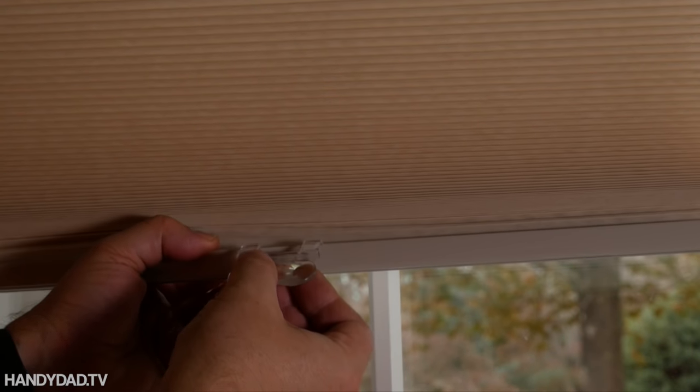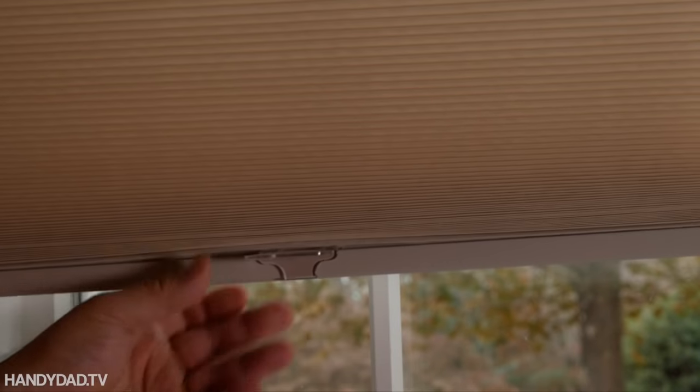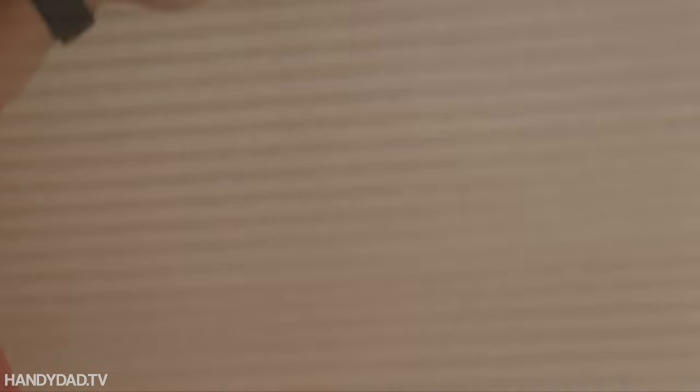The last step was installing clear plastic tabs on the bottom and top rails to raise and lower the shades without touching them.